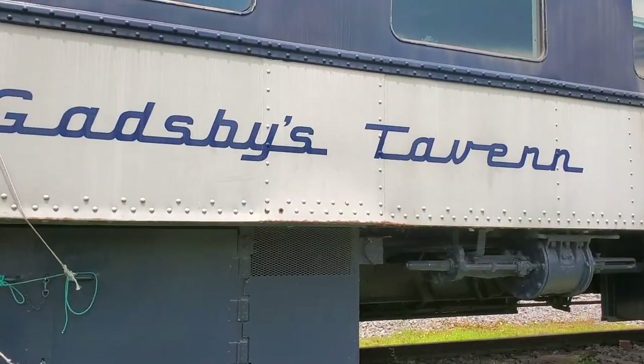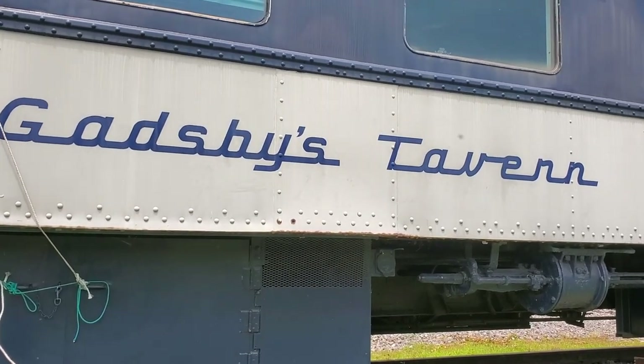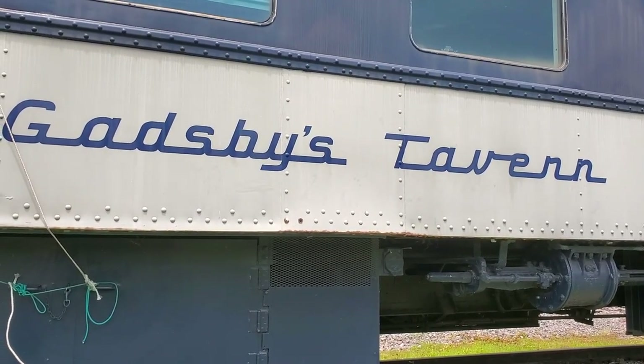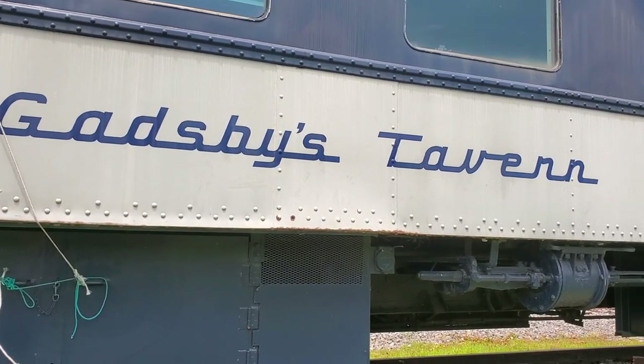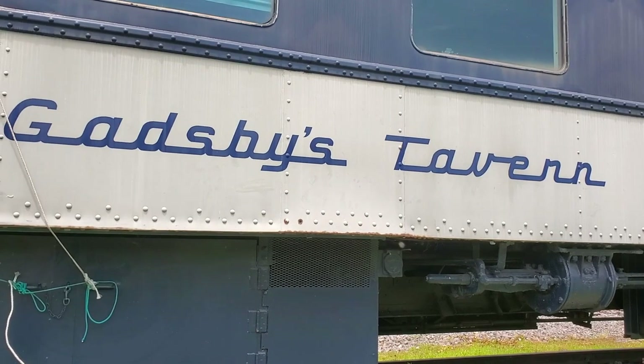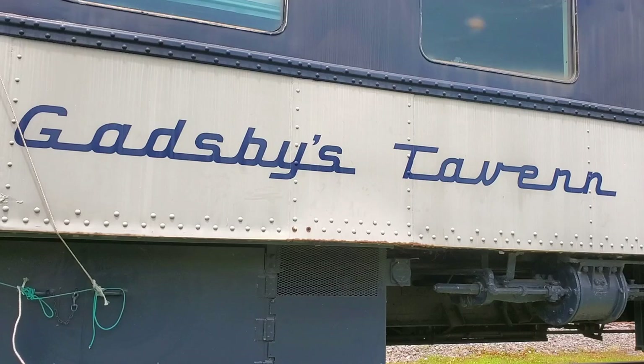The joke is on me — I mentioned Gadshee's Tavern earlier, but after getting closer to the car it's quite visible: it's Gadsby's Tavern. Whoops. But this is the tavern car called Gadsby's Tavern.